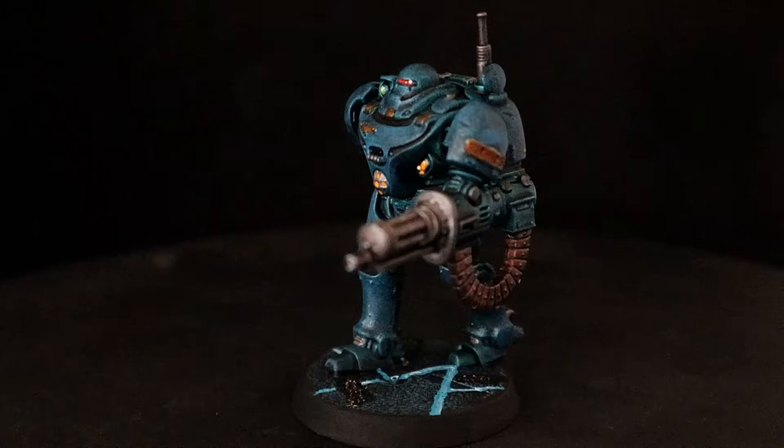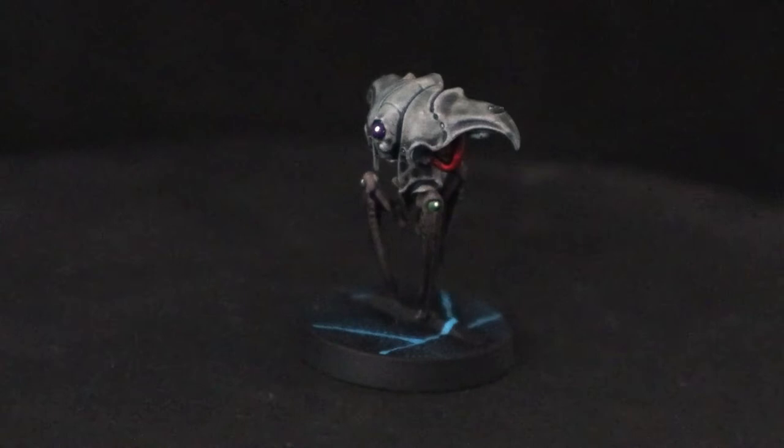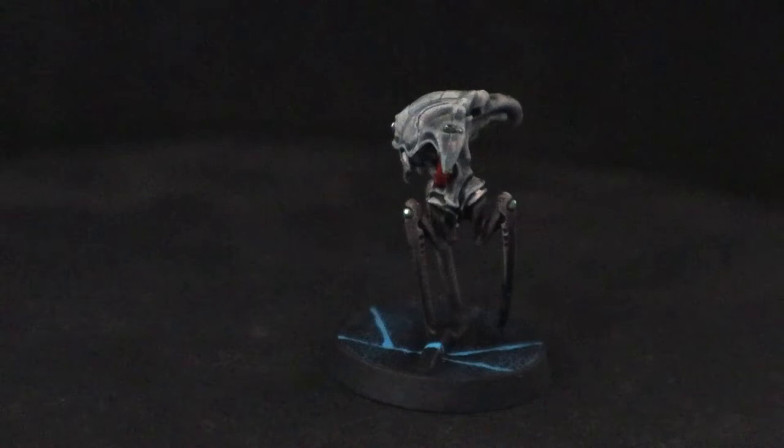Even these little drones turned out cool — really easy, quick paint job. There's only four in a box. They're going to get shot off the board and blown up pretty quick, so I just wanted to get them done fast, but still make them look good.